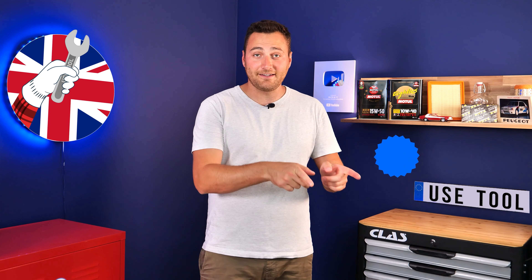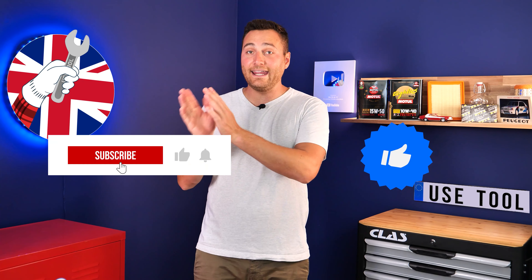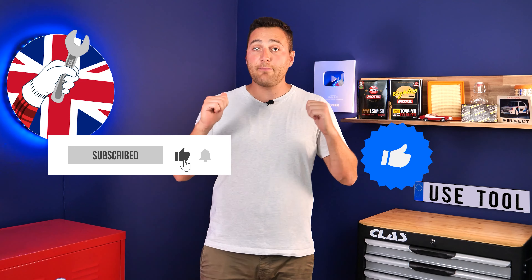Hi, it's Theo from Use Tool. I hope this video has helped you a lot in your car maintenance. We would be super grateful if you could spread the word so that we can produce even more tutorials.